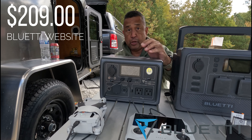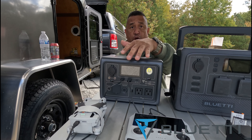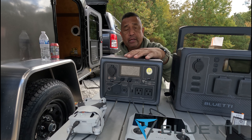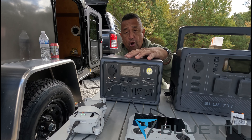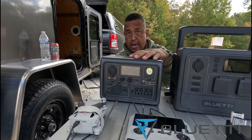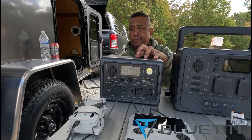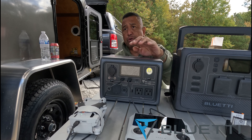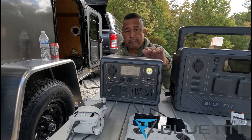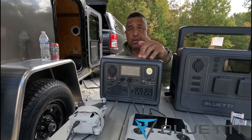If you're looking for something small yet powerful enough to charge your devices, with nine outlets and six ways to charge the unit, I highly recommend the EB-3A. It's great to keep in your car and take to sporting events, outings, or camping when you need to charge up smaller devices. Again, I want to thank Bluetti for sending us the EB-3A.